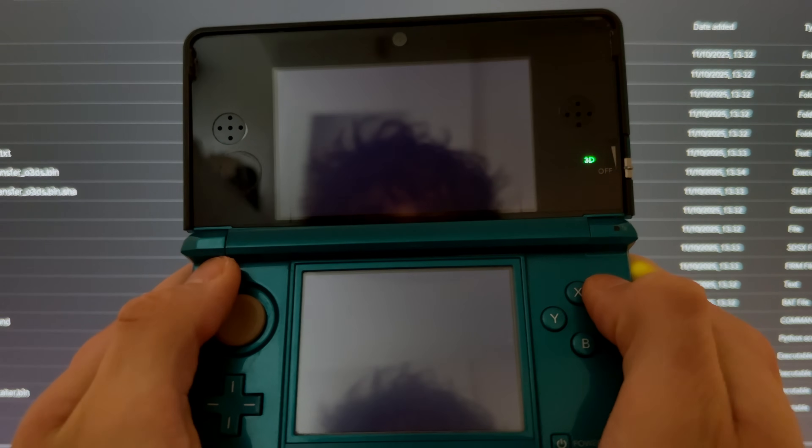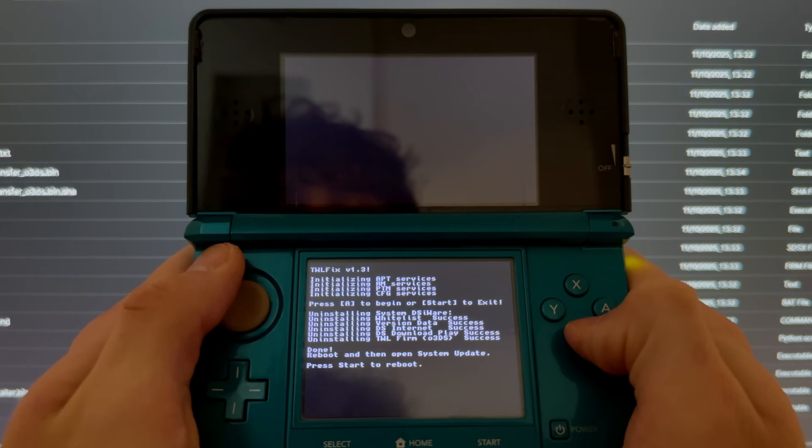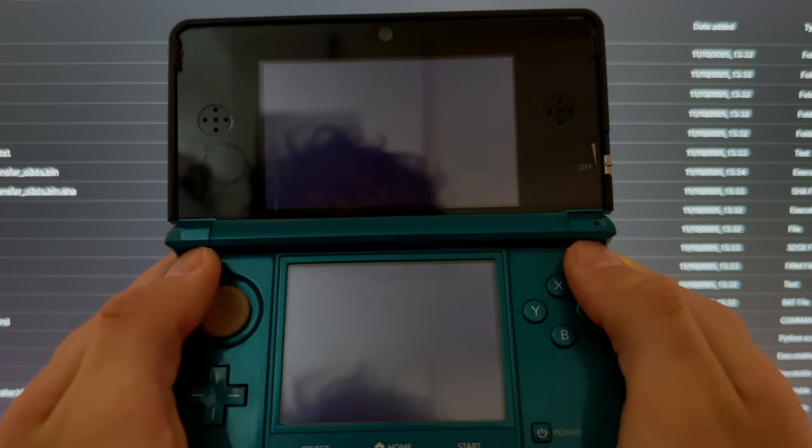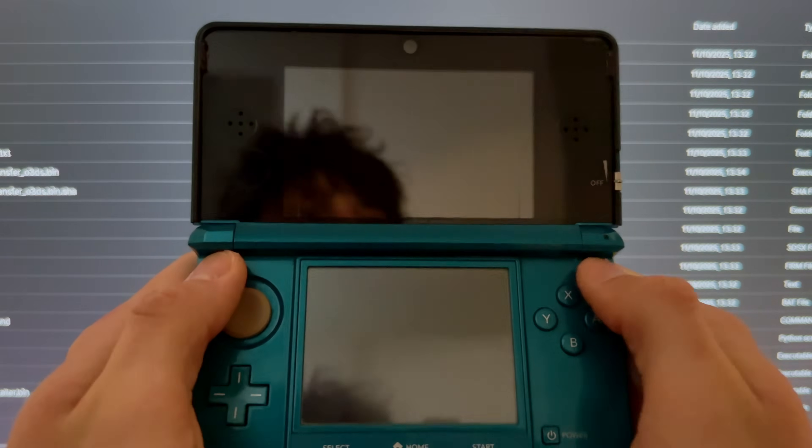Press X to close the software, then open the software again — this will trigger the Homebrew Launcher to open. Go into tvl fix and press A, then press Start.